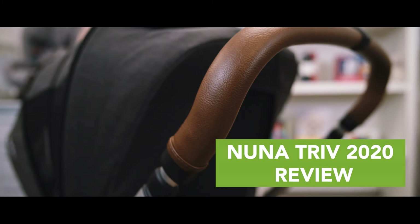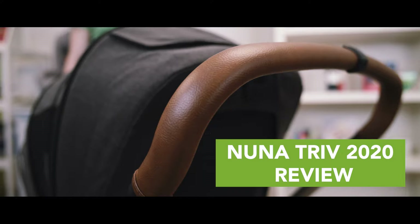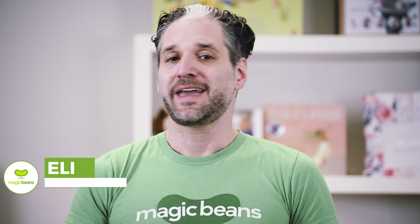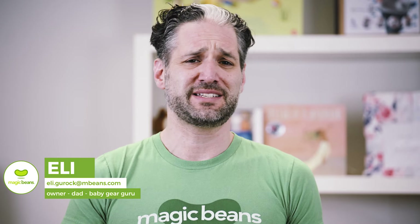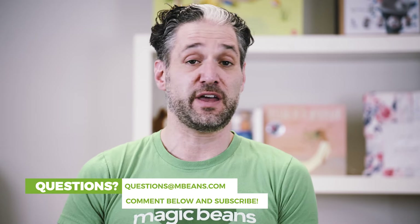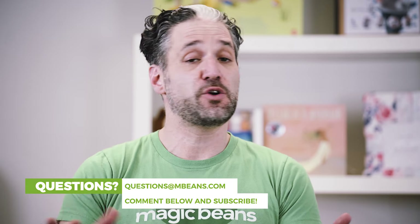The Nuna Triv is one of the best strollers that I've seen in a while. Now, I don't normally make statements like that, but this is just a really cool stroller. It works for so many different types of lifestyles because it has these great wheels that are great for the city. It folds up really light. It has this very innovative car seat adapter. And in this video, I'm going to be breaking it all down for you.